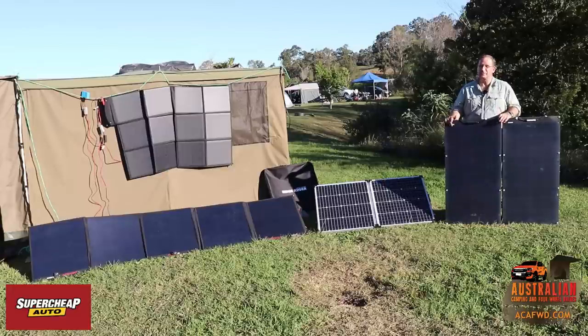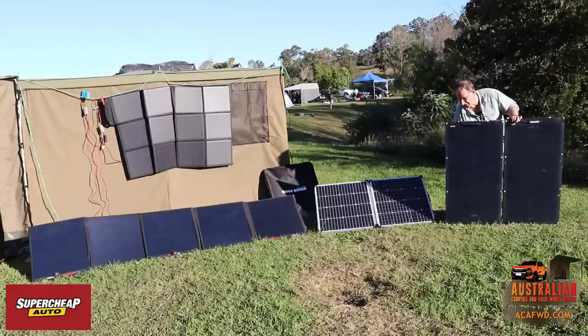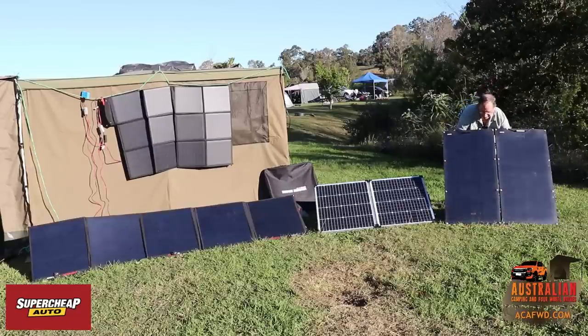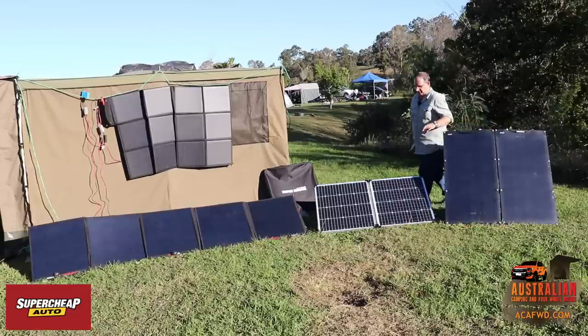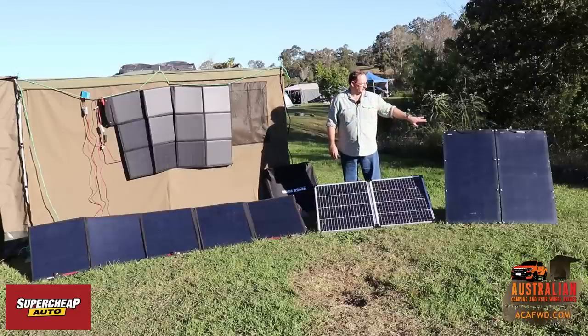I'm still up in the air about flexible panels myself. If you've got some good quality flexible panels, that would be a good way to go — but don't get cheap panels, make sure you get something that's going to last you. I've had some of these up on the back of our trailer and I'm noticing the plastic on the front is deteriorating.